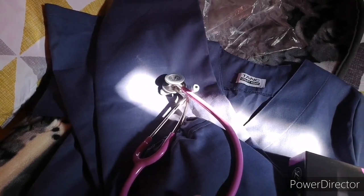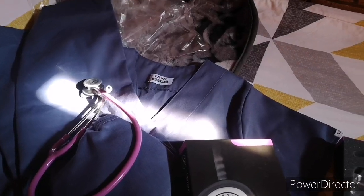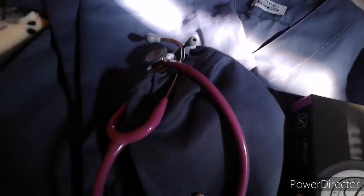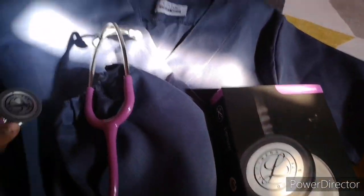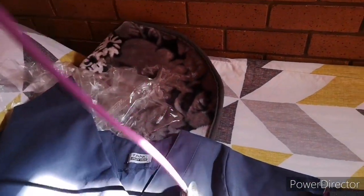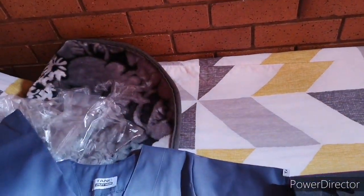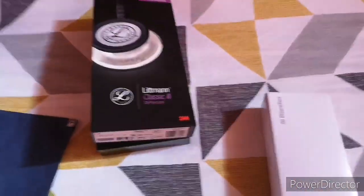It looks pink in the sun but it's actually violet. I really love it — I think it goes well with my scrubs, which are air force gray. They do look a bit purple in a way. The case is so spongy, it protects the stethoscope really well. Now we're opening the BP cuff!